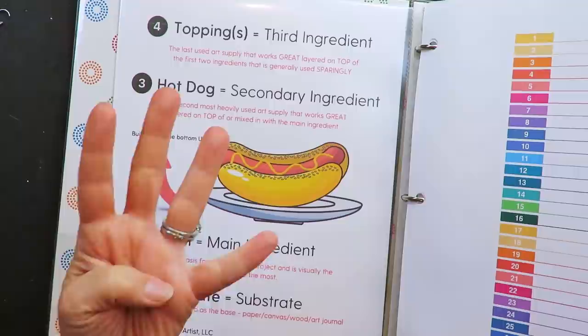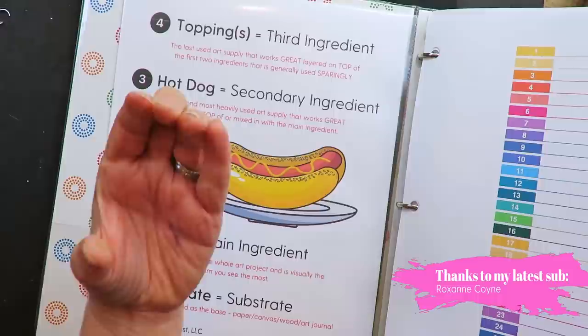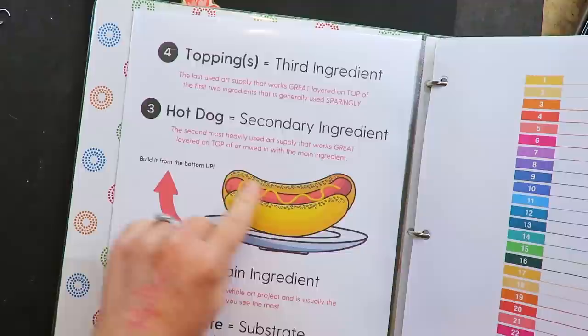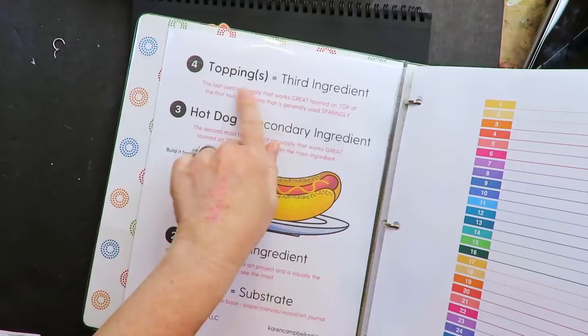These are the layers. Number one is your plate — as you can see in the reference, that's your substrate, what you're working on. Number two is your bun, the main ingredient that holds all the other ingredients together. Number three is your hot dog, your secondary ingredient. And number four is your toppings — like a white paint pen, or a Pentel pocket brush pen — those are probably my top two toppings I used to use.